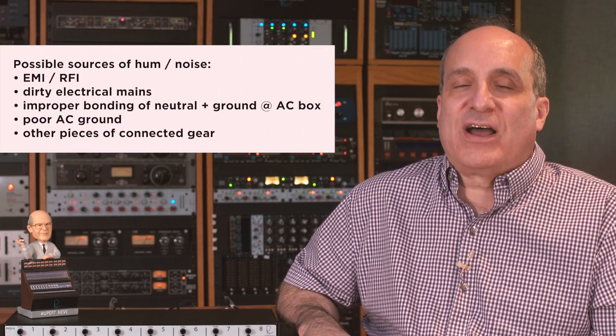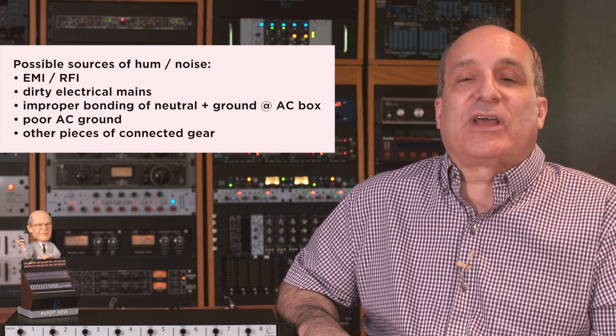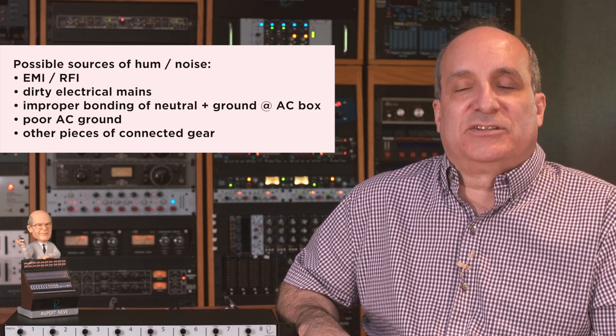If you are experiencing 60 cycle hum or any other ground noise, there are many possible sources including EMI and RFI, dirty 120 volt electrical mains, improper bonding of the neutral and ground at the AC box, poor AC ground in general, or other pieces of gear connected to the R&D-i8. These are just a few possible reasons you may hear ground noise, but here are some things you can try.